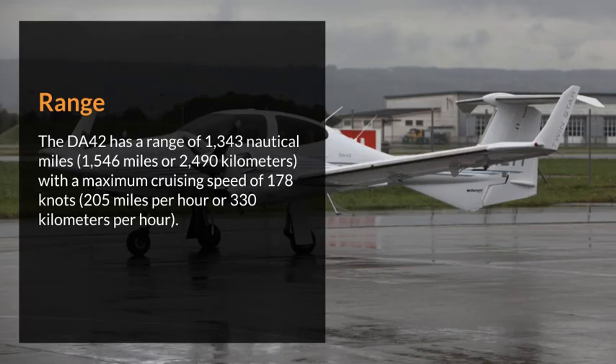Range. The DA42 has a range of 1,343 nautical miles (1,546 miles or 2,490 kilometers), with a maximum cruising speed of 178 knots (205 miles per hour or 330 kilometers per hour).